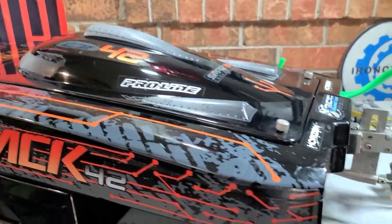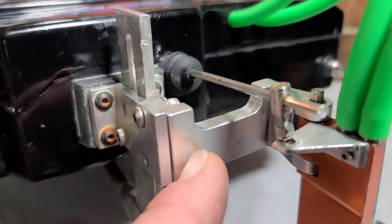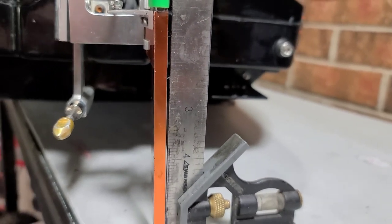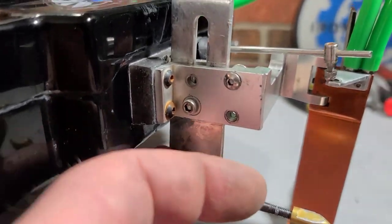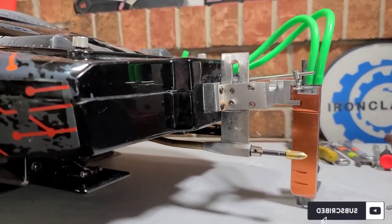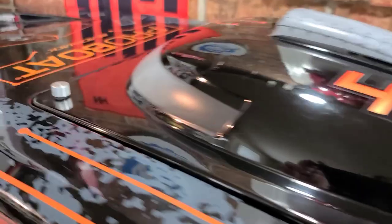Welcome back to the channel. If you're new to the channel, welcome to the boat gang. Today we're going to be working on a Blackjack 42. We're going to be straightening out this rudder bracket right here. I think in that crash yesterday she got bent out of shape, so we've got to straighten that out. I think I'm going to pull my strut off, buff this bad boy up, kind of sharpen up some edges on this guy for some high-speed running. So we're going to set the boat up for the next video. Stick around. Big B with Ironclad RC.